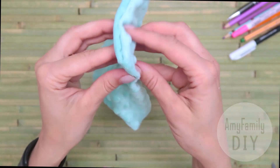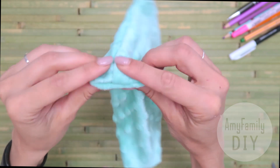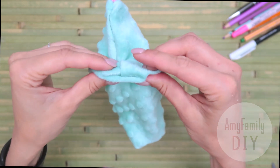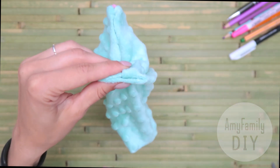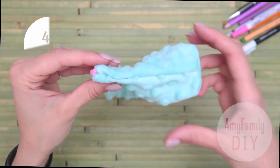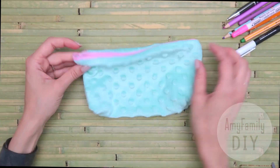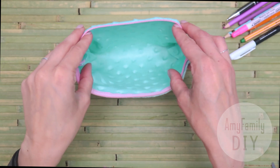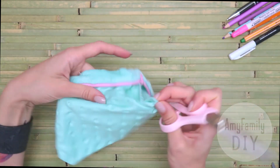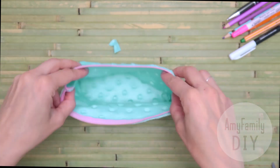Do the same on the other side. Very cool — that's what it looks like inside. You can also cut the corners you just made. Now it's really ready and the bottom is nice.